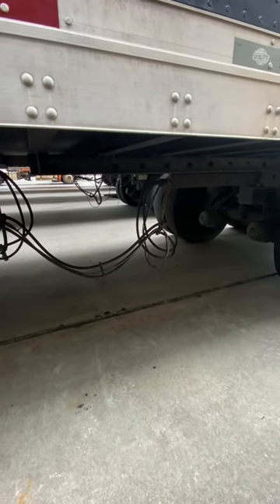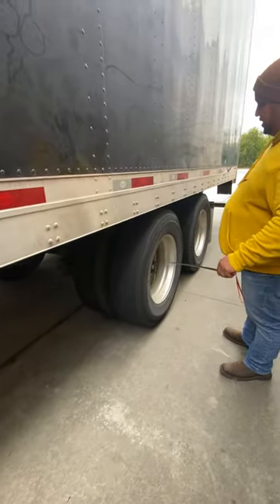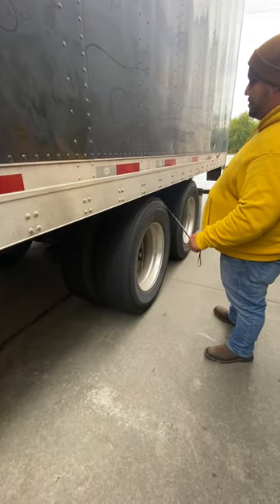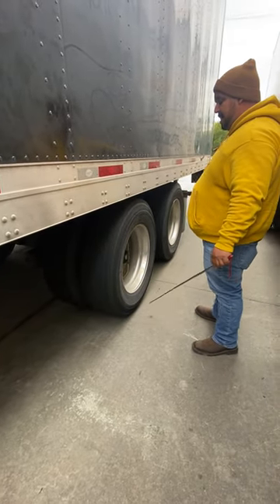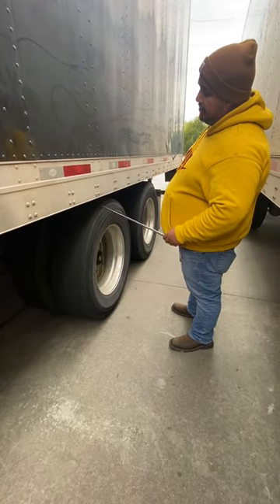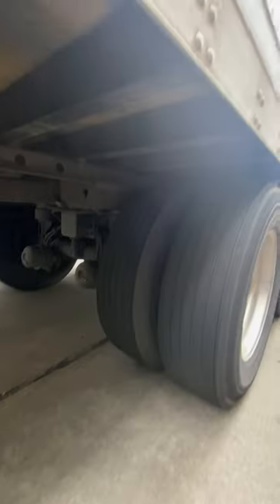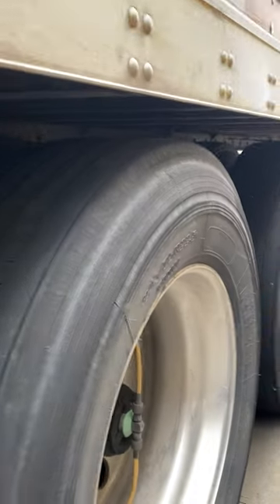The air lines have slack for a reason. This tandem axle — the set of axles — is meant to slide all the way back. What holds the tandem axle in place are locking pins underneath. Locking pins are properly mounted and secured, not cracked, bent, or broken. You have one pin on this side and one on the other axle in the back.